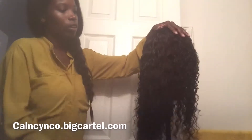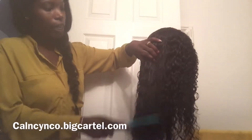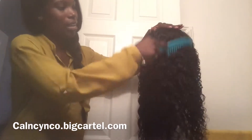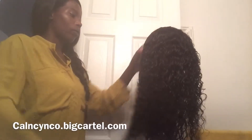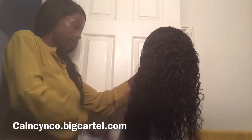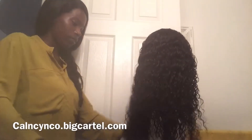For your closure, you always have to put some kind of product on it to get it to lay down. Most people like to apply heat to it, but I'm not going to do that. I'm just going to see if I can put some kind of holding spray or gel on it and then wrap it.